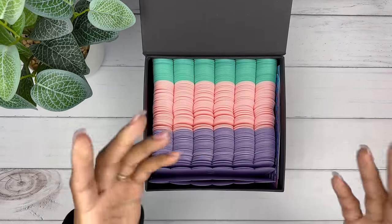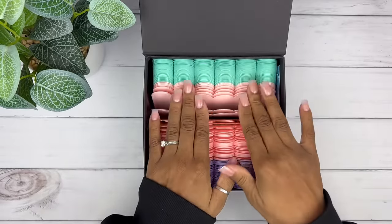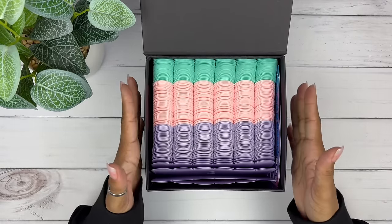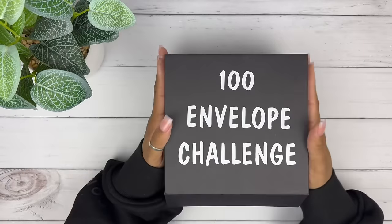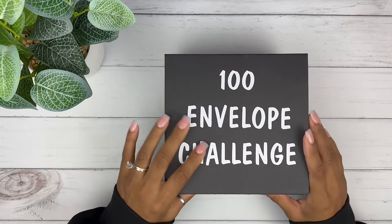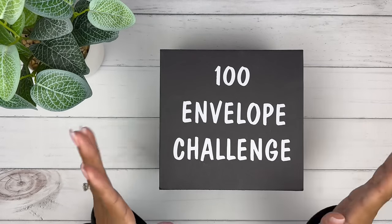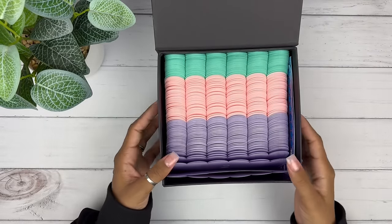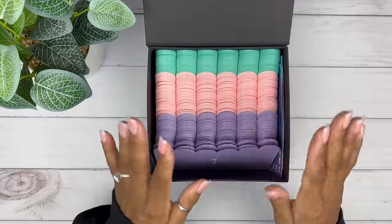I'm super excited to see what this adds up to because when I decided to do this challenge, I didn't see anybody else doing it. I wanted to change it up and stuff it differently because I've stuffed this multiple times and wanted to keep it fun, but also find a way that wasn't so strenuous. This challenge may have taken a year or six months the traditional way, but I really brought it in. I wanted to show a way we could all do this challenge — if you've tried before and weren't successful, this is a great alternative.